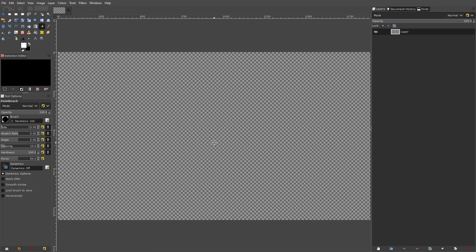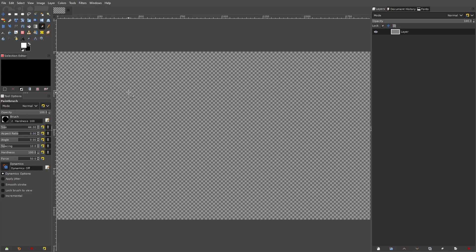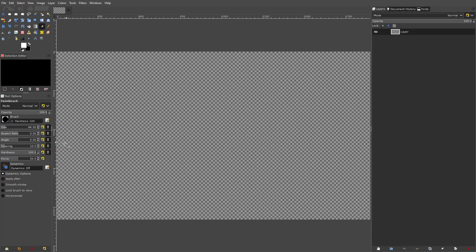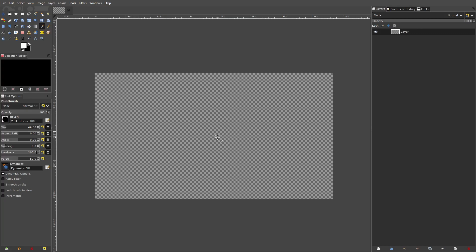So those are some reasons why your brush might be acting weird. If your brush is still being weird, let me know down in the comments. To summarize: make sure Snap to Grid is off, make sure your mode is set to Normal, and make sure your force is set to 50 or anything other than zero percent. Hope you enjoyed today's tutorial, hope this actually helped you in GIMP — I'll see you in the next one, bye bye.